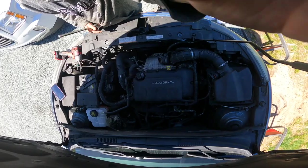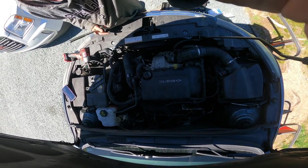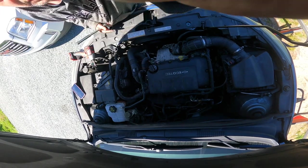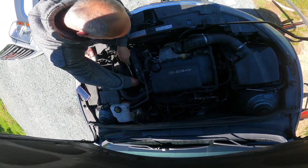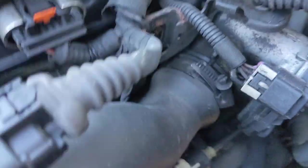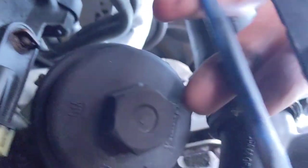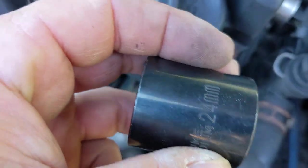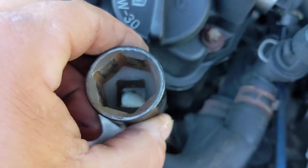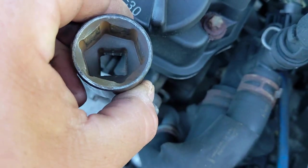Now we've got to get at the oil filter, which is a pain in the butt. They don't give you a lot of room to even get this wrench in here. There's the oil filter — I can't even get the camera down here to show you — it's right there, hiding behind all this stuff. If you're tackling this yourself, you need like a 24mm socket to even get at it.